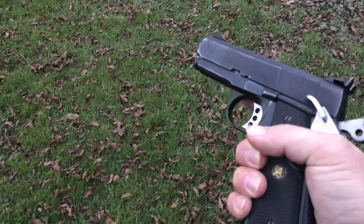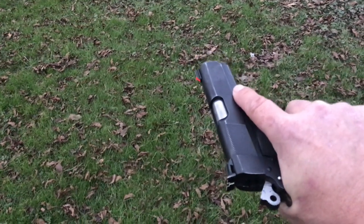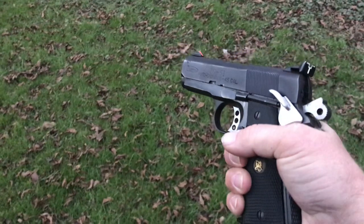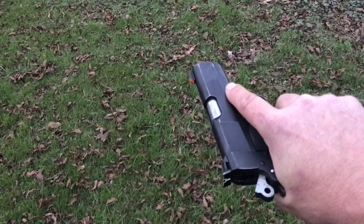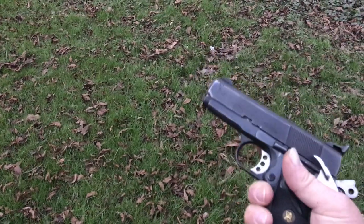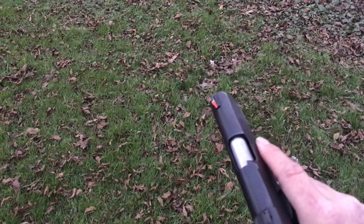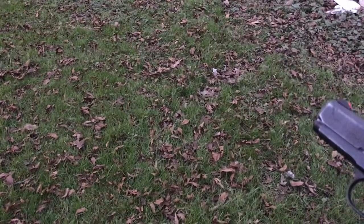How y'all doing. I got this firearm back from my nephew — I sold it to him a long time ago. I call her Miss Clara. I'm wondering if she'll operate. I'm not sure if he cleaned it or what he did with it. This is a Pit Bull compact. If you limp-wrist at all, this thing will fail. I believe there's Winchester White Box ammo in here.